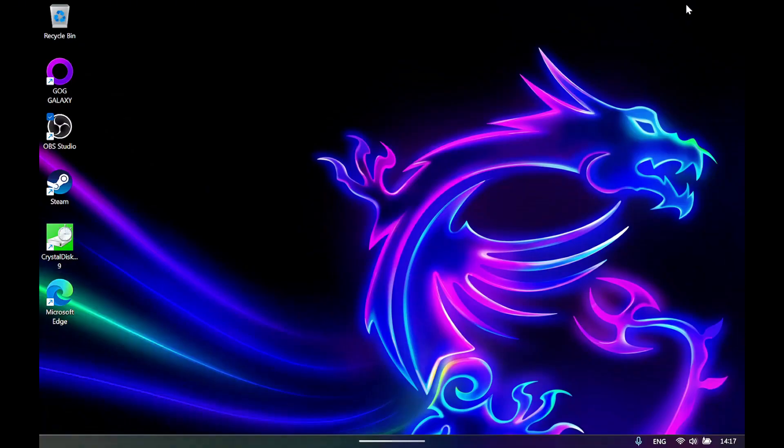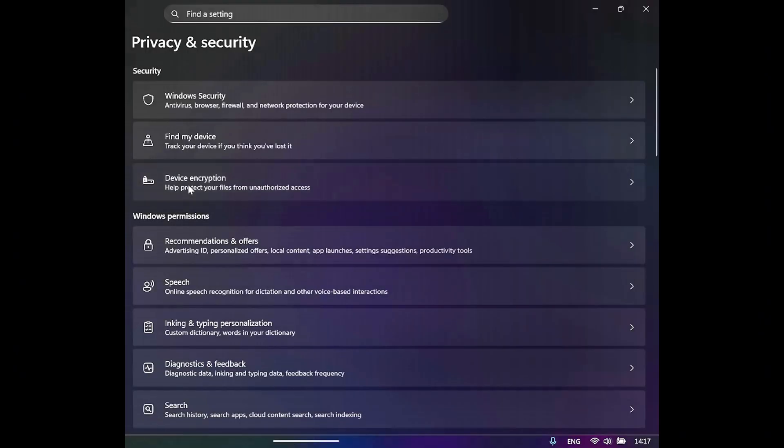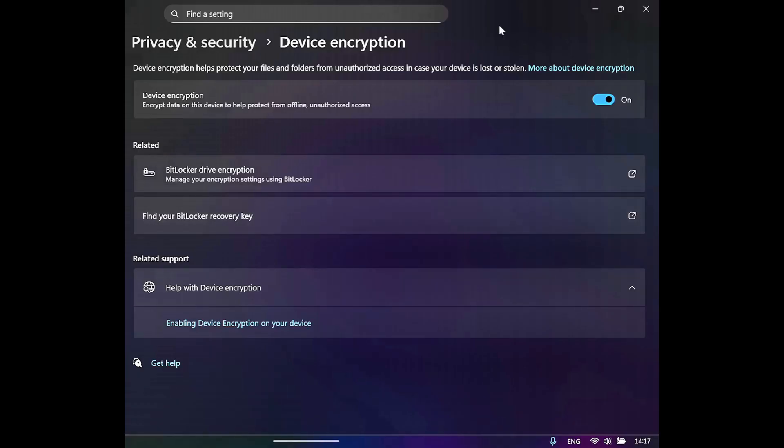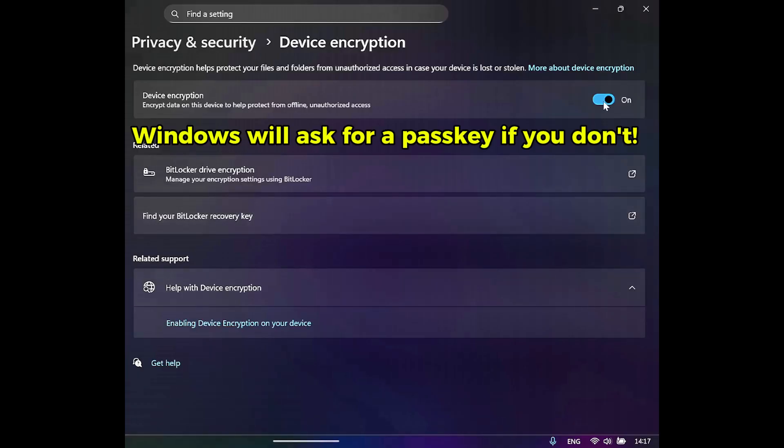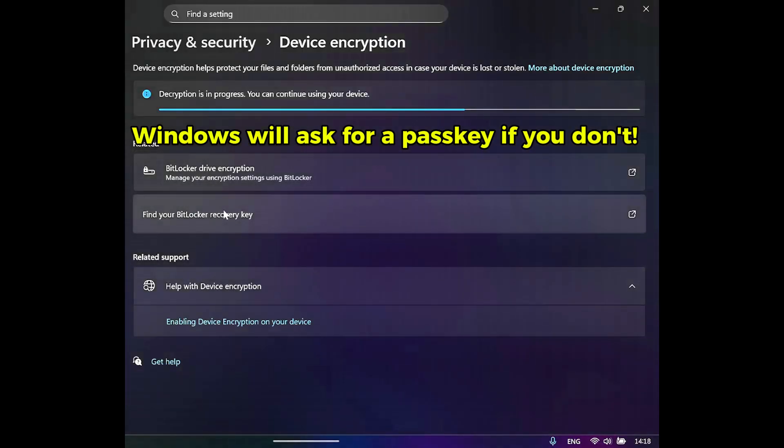Next, check your device encryption settings. Go to Settings, then click on Privacy and Security and search for device encryption or BitLocker. If encryption is enabled, you now have a chance to disable it, which I recommend if you are doing the cloning approach.